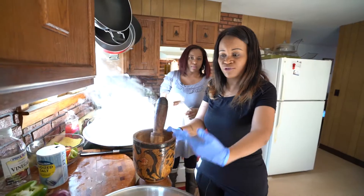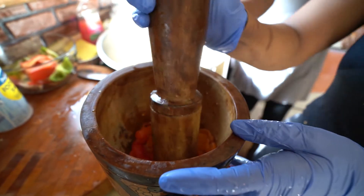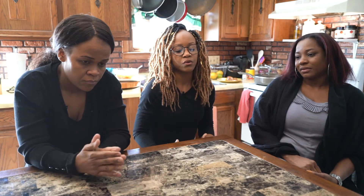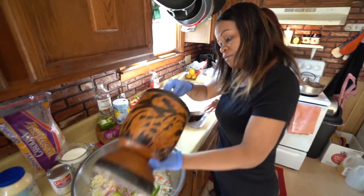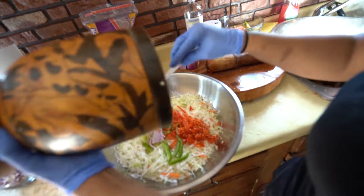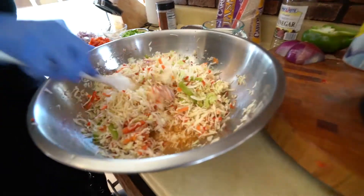Everything we used to do back in the days, we didn't use a blender — we'd always use a motier. And if you're trying to hold on to prior tradition, you want to make sure you do it the same way. When you're in Haiti you would use the pilon, but when you're here, to make it easier, you'll use a blender and blend everything together. That can make it taste a little different, but most of us want to try to hold on to the taste, so we're going to try to do it the same way.